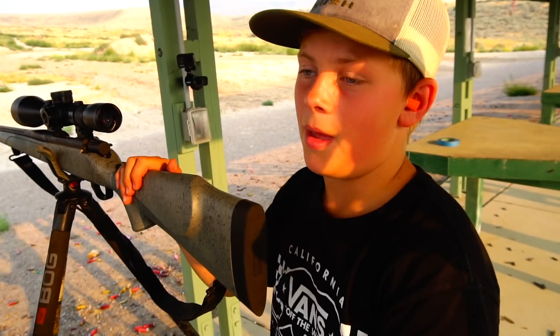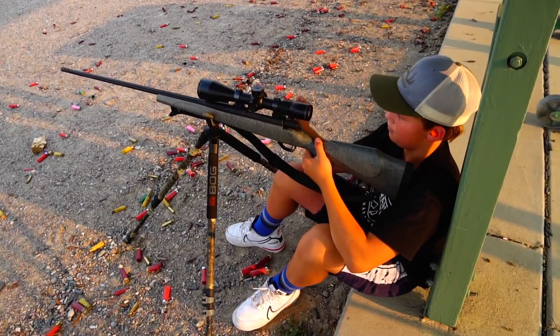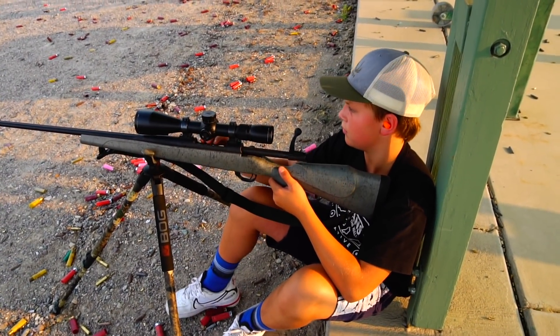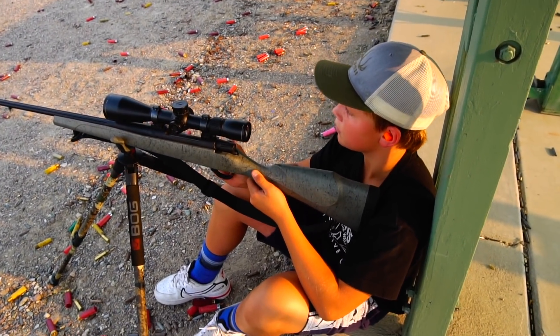Shot number two from the bog pod. How'd that one go? Better. It went right and a little bit low, but you're in the orange — kill shot. What was different that time than the first time? I felt like I was more steady. Next position is going to be sitting on the bog pod. It should be a little more sturdy — like you sitting down with your back up against a tree.